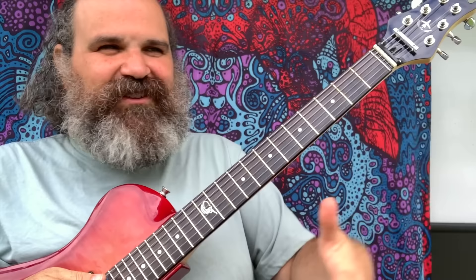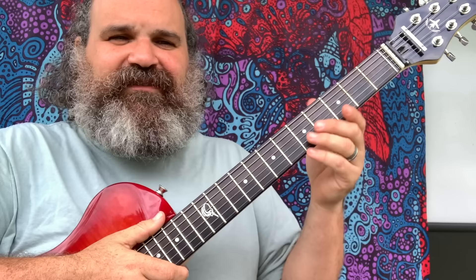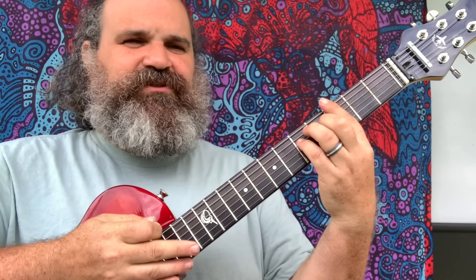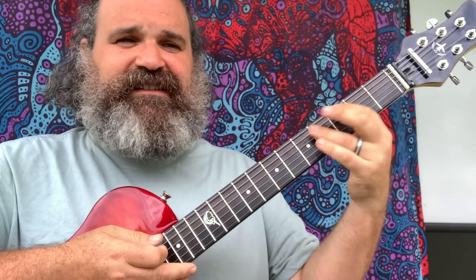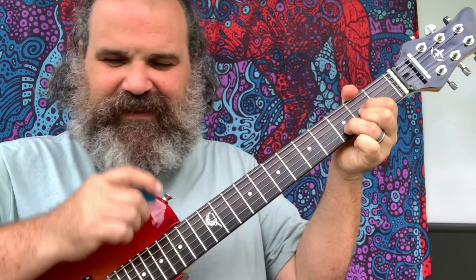If we have a song where the chords are changing and we're trying to follow those chords, our first finger is going to lead the way. I have a backing track loaded up here — it's a very famous Grateful Dead song, Friend of the Devil. It's a nice easy chord progression: G to C, back to G to C, then D, A minor, D, A minor, C, D. I'm going to play the backing track so you can hear it. I'm not going to sing, I might mumble.